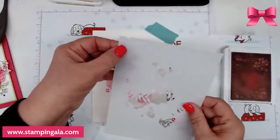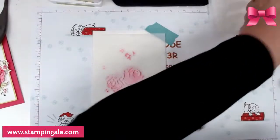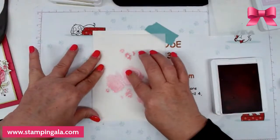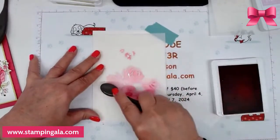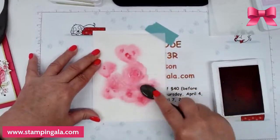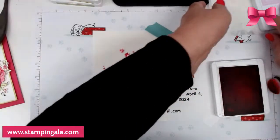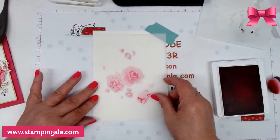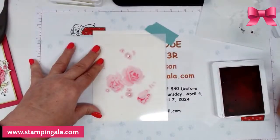Going to number two — I'm going to lay this down in the same manner, but this time I'm going to use Melon Mambo. We're going to do Melon Mambo on stencil number two, which is labeled up in the corner. When I was drying this off I kind of lifted it — you have to be careful when drying them off. Moving to stencil number three, I'm still using Melon Mambo. It'll look like a darker color because it's a second layer.